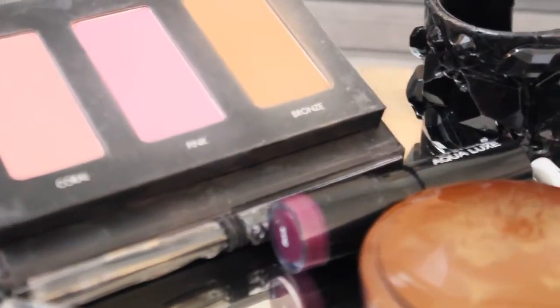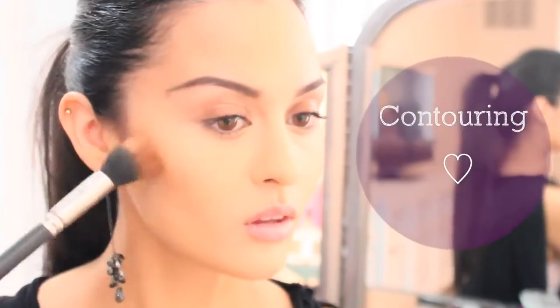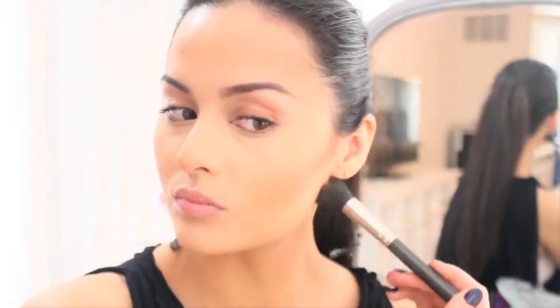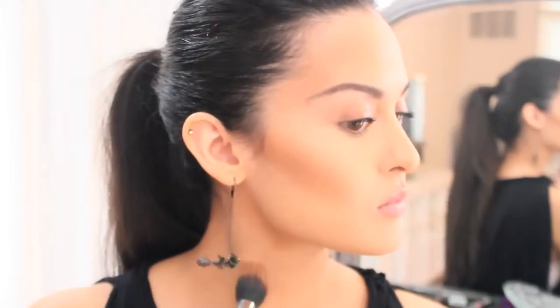I've already applied concealer and foundation, so let's jump right into contouring. I'm taking my favorite bronzer from my Pro2Go palette and hollowing out my cheekbones, blending up to the temple, down my jawline, and nose. Also getting in the crease of my eyes.